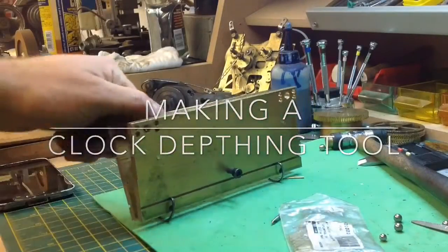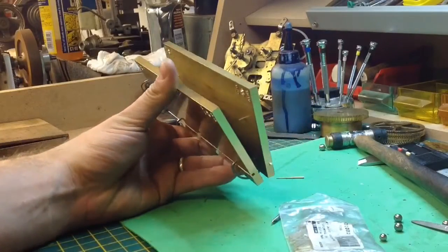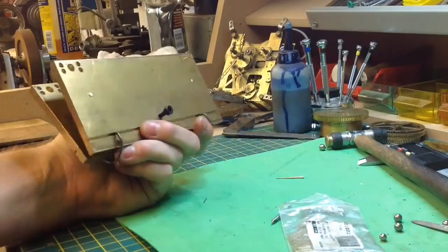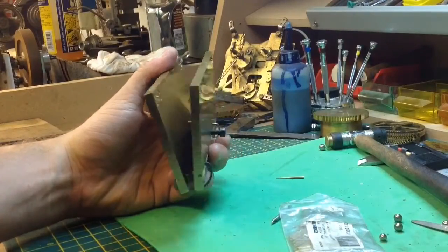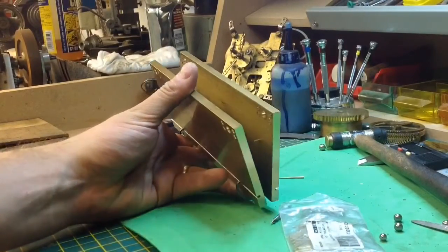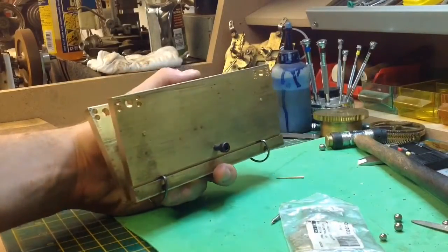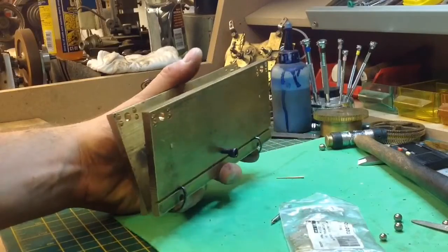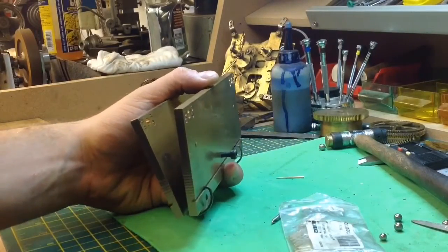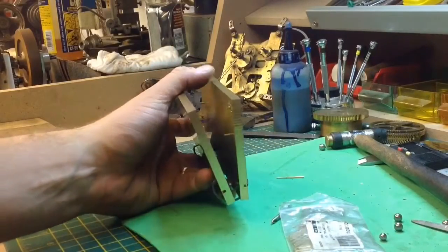I've not posted in ages, so I thought I'd show you my latest project which is a clock depthing tool. It should be ready in the full video over the next couple of weeks. Bill Todd came up with this on Mad Modder, so full thanks to him — about two years ago, just before I moved house so I couldn't complete the project. Basically I've got a large piece of brass; this is for depthing the distance between a wheel and a pinion on a clock. They're pretty expensive brand new and I really like this concept.